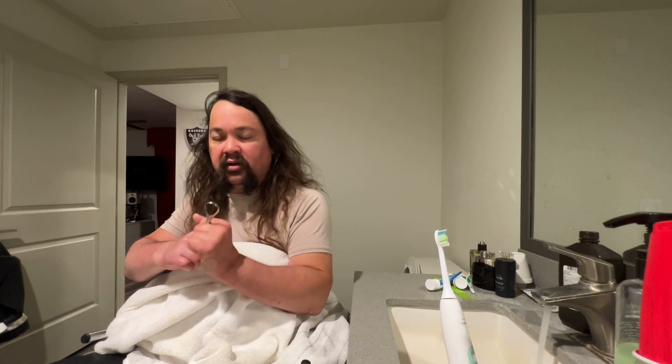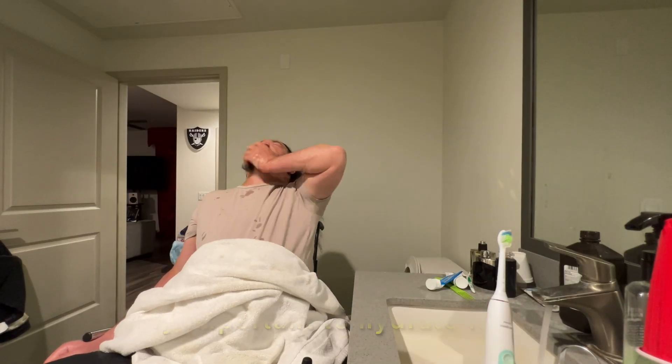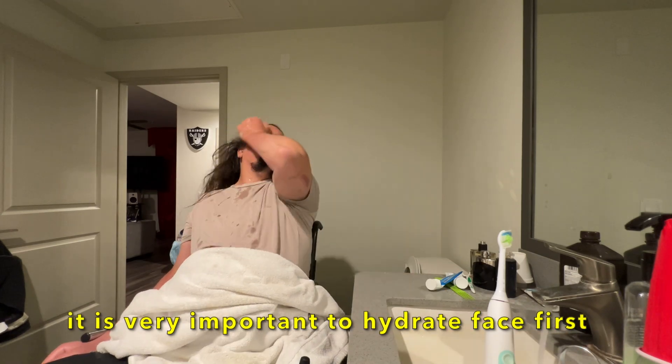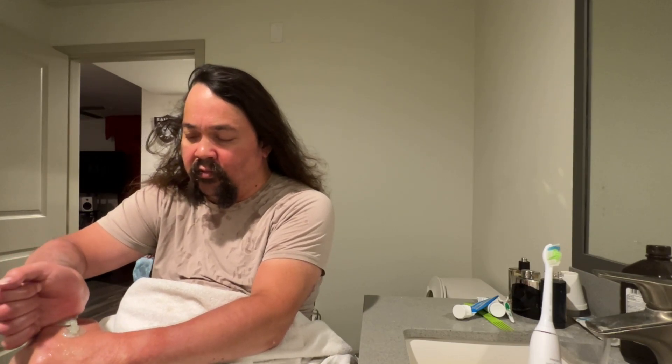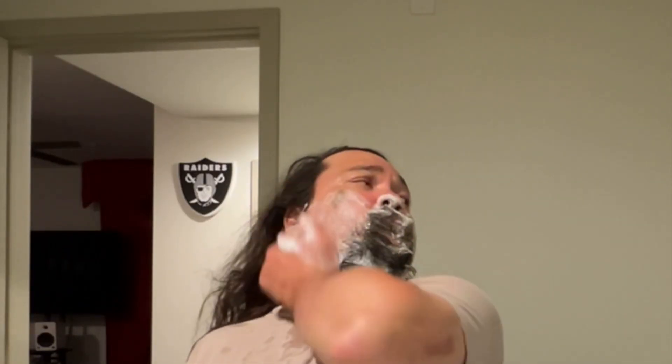I just put them between my two fingers — my pointer finger and my middle finger. So I just use a razor. I don't use shaving cream; I use hand detergent or body wash, just regular soap. And I always do it before I shower because it's better sitting down in my chair.